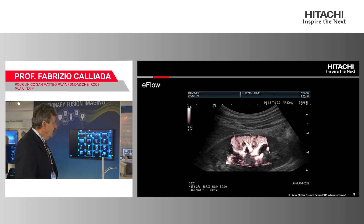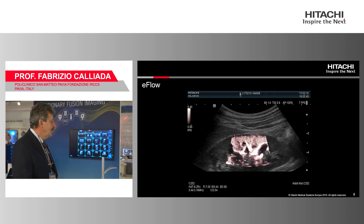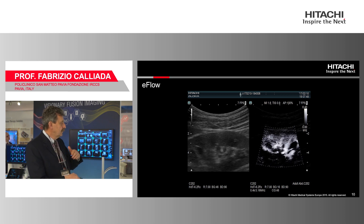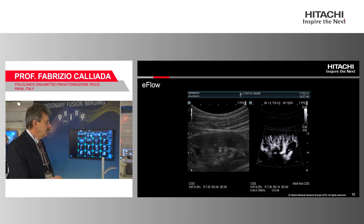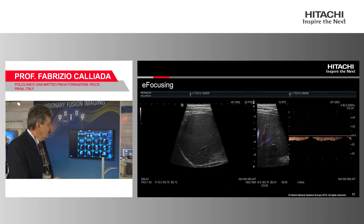Apart from e-focusing, the machine has the traditional Aloka-Hitachi e-flow, which is really good on superficial structures. You can also apply a mask to suppress the B-mode image completely, giving very good sensitivity for high-quality representation of microvascularization.